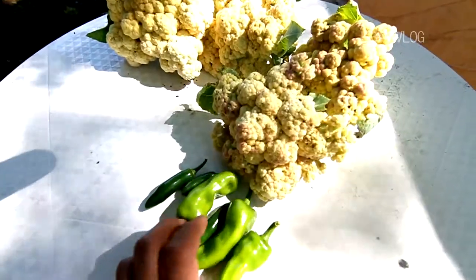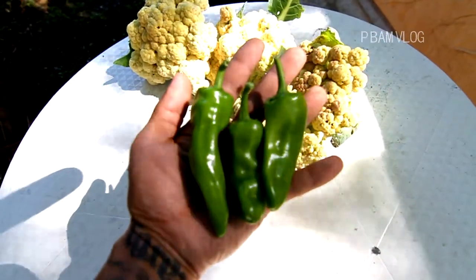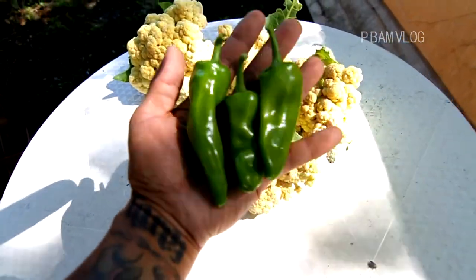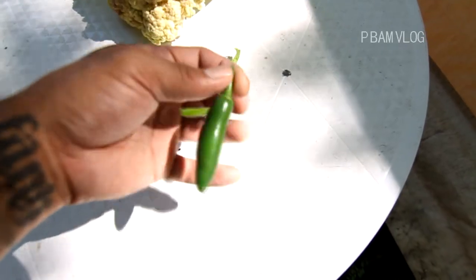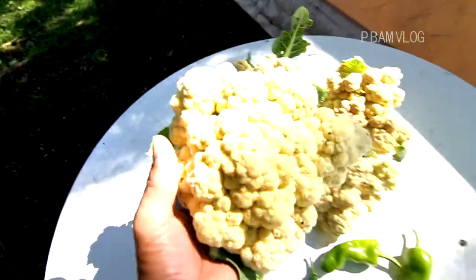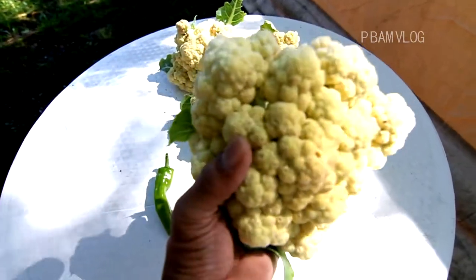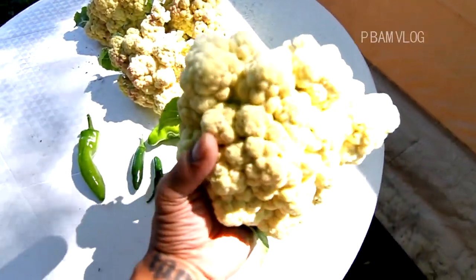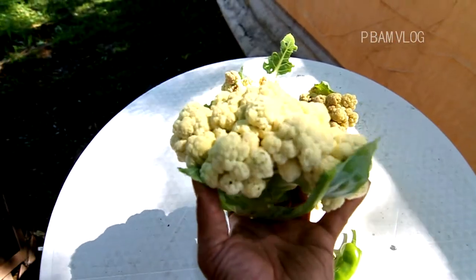Here is the harvest this morning. Here are those Melrose sweet peppers, here are the sport peppers, there's that little guy. And the cauliflower — these feel real firm. This one looks really good. If I liked cauliflower I'd probably eat it — I guess I do. This cauliflower looks pretty good.